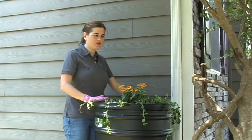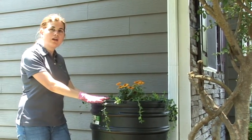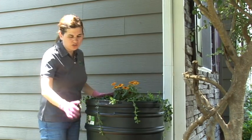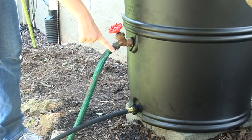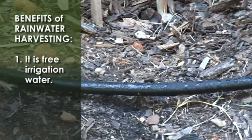We went ahead and planted flowers in the rain barrel lid to make it a little prettier to dress up the side of the house. This is the completed product — the next time it rains it will fill up and you can use it at your leisure, either connecting a soaker hose to the lower spigot or a traditional hose to the upper spigot to water your garden. Thank you so much, and I hope you've enjoyed this rain barrel installation. We hope you'll implement rainwater harvesting at your home in the City of Greenville.